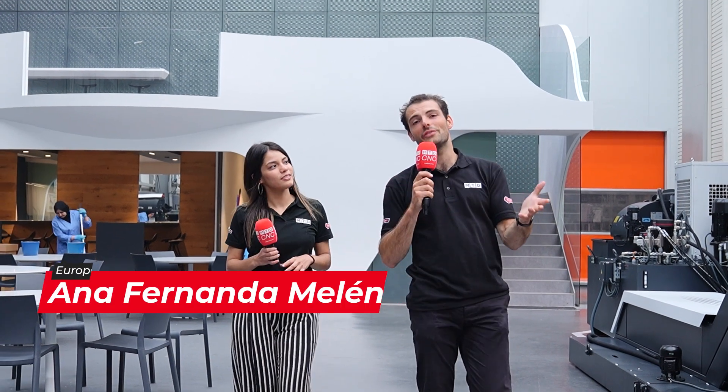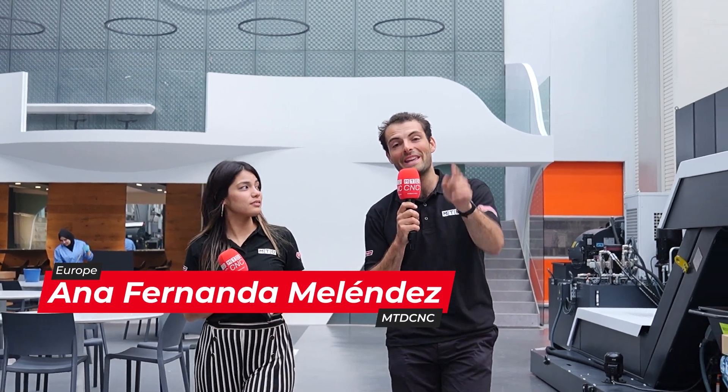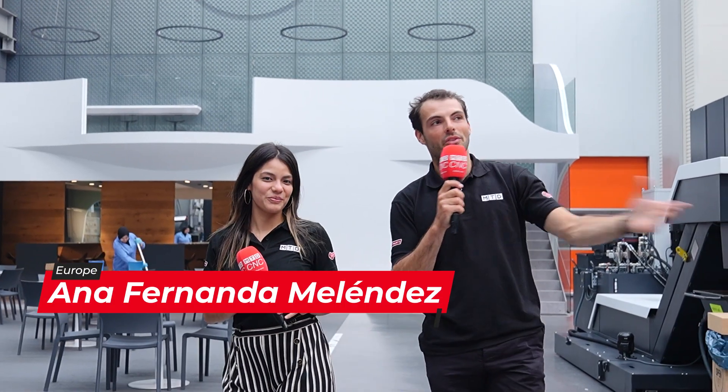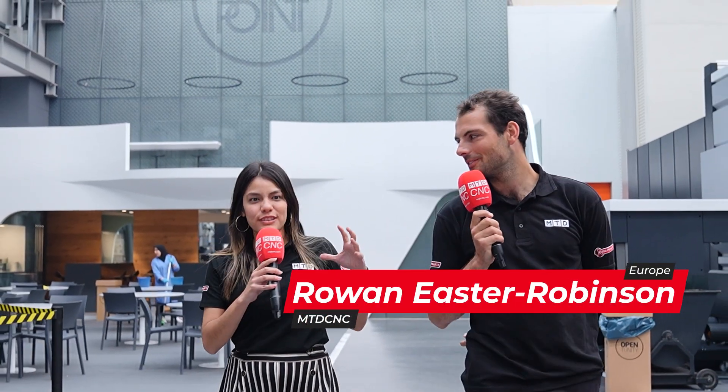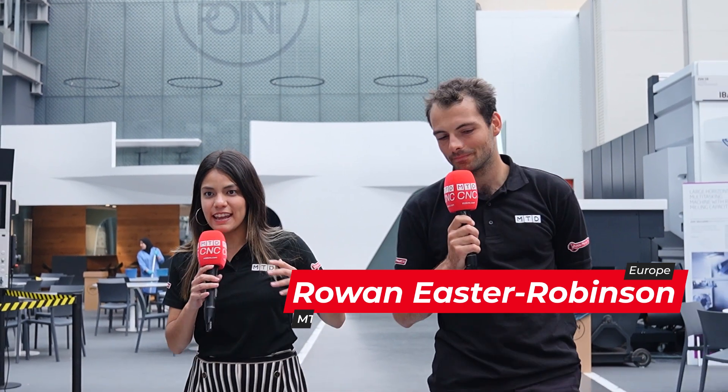Well, it's the end of the OpenTunity event here at Ibarmia in the Basque Country in Spain. We've seen lots of stuff here, lots of technology, different machines. What did you think? I'm so amazed with the technology that Ibarmia has here. They are worldwide known because of their innovation and high technology, and we got to see that in person.